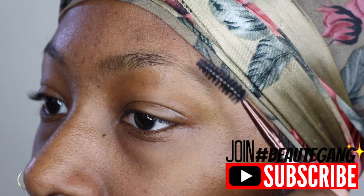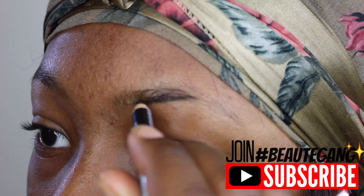What's good beauty gang, African Beauty here to give you guys a get ready with me basic everyday school slay.